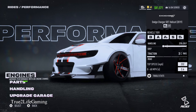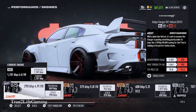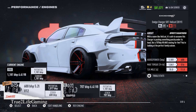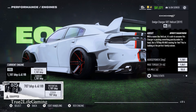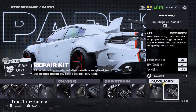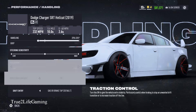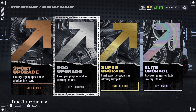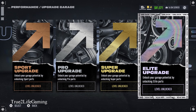All right, these are different engine mods right here. Of course I got the 707 — I think it came with the 707. Now you see how much horsepower I got — I got over 1,100 under this thing, built it up pretty quick. Still not one of the fastest cars in the game but it's pretty quick for what I did to it. You got all these parts — engine, chassis, drivetrain and stuff like that. These are the actual performance parts: different levels — sport, pro, super.